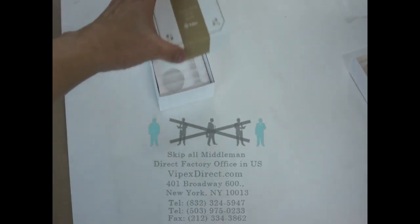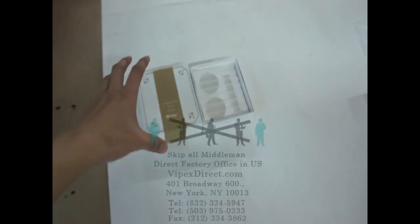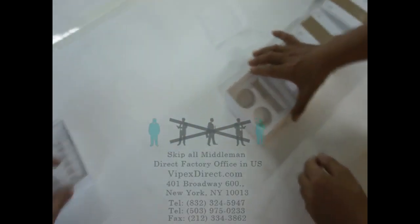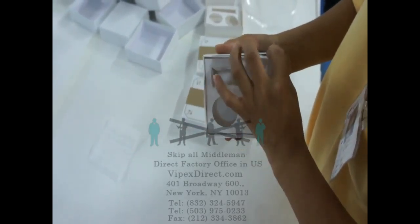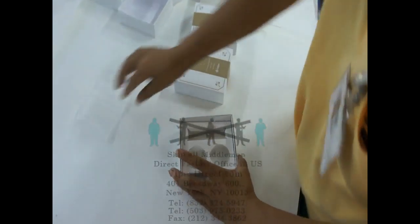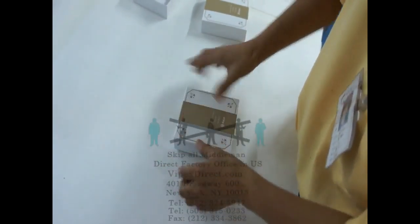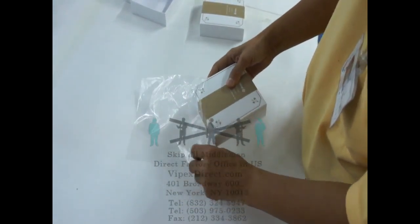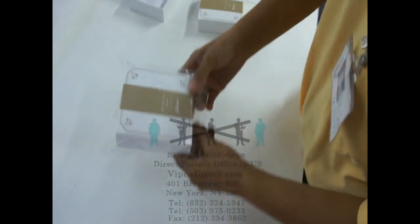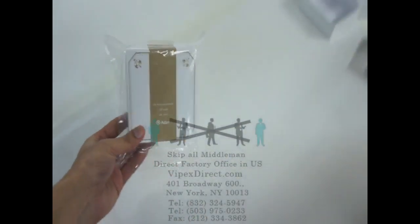Right now I'm going to show you guys another box that's being assembled. So the first step — these are already in shape. And that is one of our products.